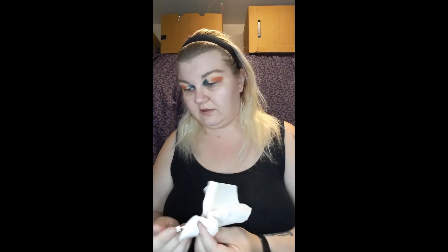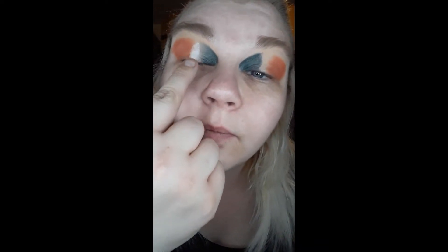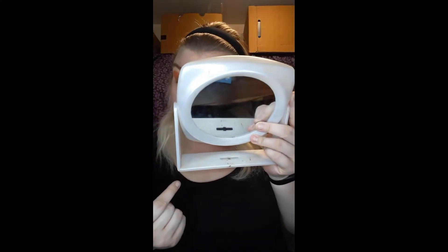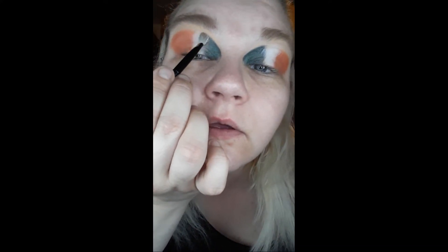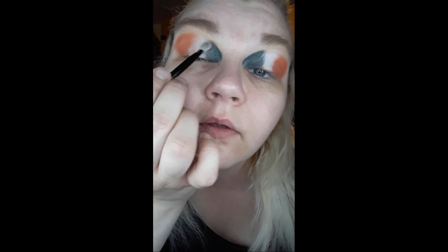Those two things are done. Now last time I was able to do this without adding any more primer, but I'm going to get right into the white — the Chic shade — with my finger, because with this Friends palette that's just how you want to do it. That is incredibly white, I love it. I'm going to see if I can even it out with a brush because I don't want to go up too high with my big fingers. So I've got my Koki brush and I'm just going to swipe it into the orange and into the green.